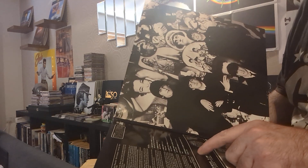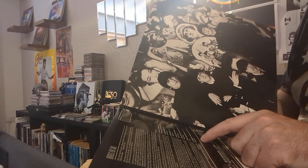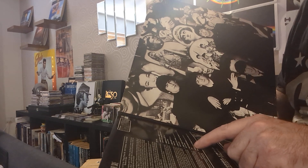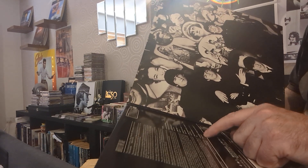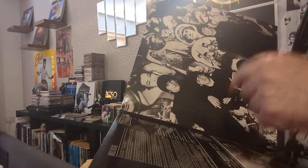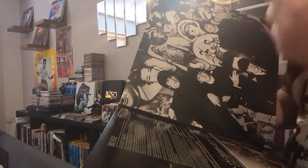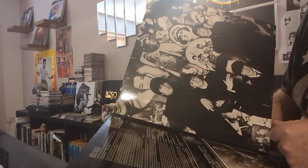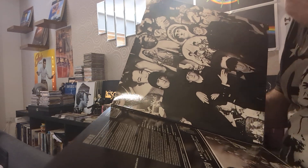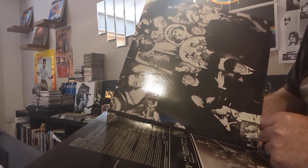On side two we have: Eight Days a Week, Words of Love, Honey Don't, Every Little Thing, I Don't Want to Spoil the Party, What You're Doing, and Everybody's Trying to Be My Baby. My favorites on this side are Eight Days a Week, Honey Don't, and Everybody's Trying to Be My Baby. We also go into planet Elvis territory, with songs written by Carl Perkins — who of course wrote Blue Suede Shoes. Honey Don't is the B-side of Blue Suede Shoes. They're getting that rockabilly vibe across really well on this album.